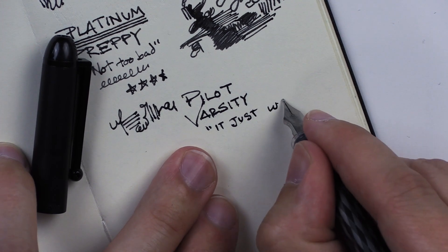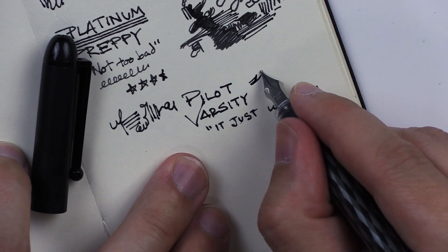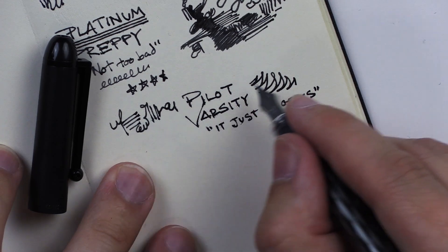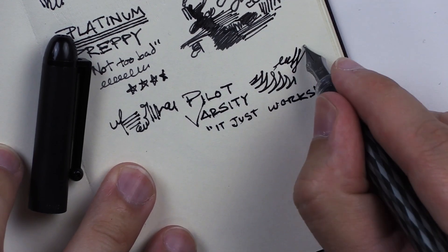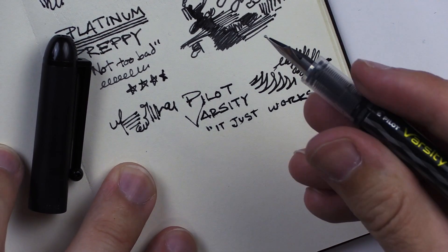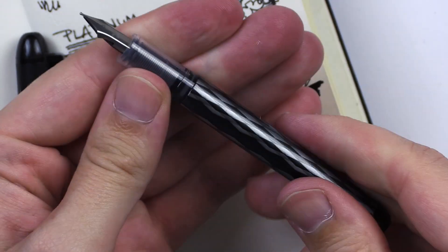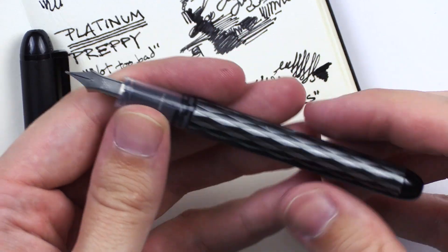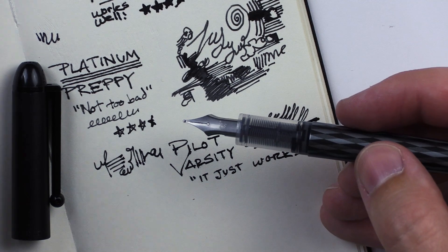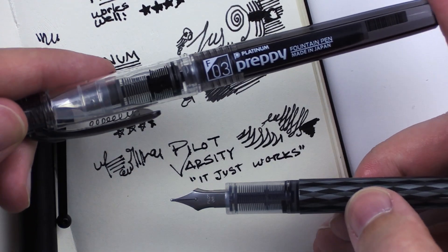It just works. Oh, those are nice lines actually. These lines over here didn't impress me nearly as much as this line right here. Maybe it just needed to warm up. Weirdly enough, this seems like a much lower — I mean, they're all pretty beginner. You can't even take it apart, you can't replace the cartridge if you wanted to. But somehow I like this pen even better than the Preppy, even though the Preppy seems like it's nicer quality.